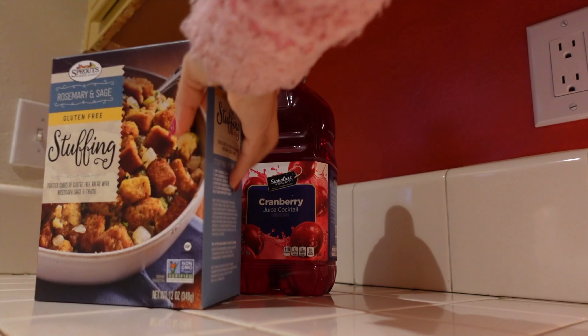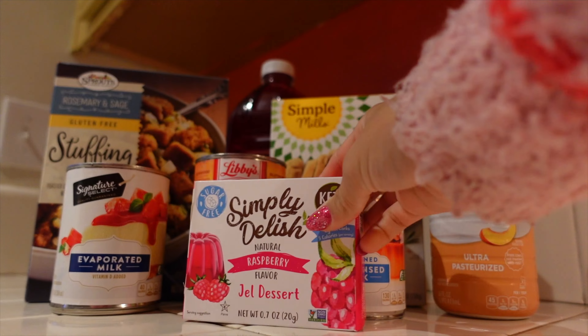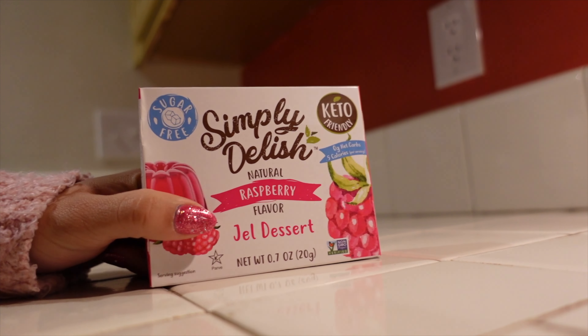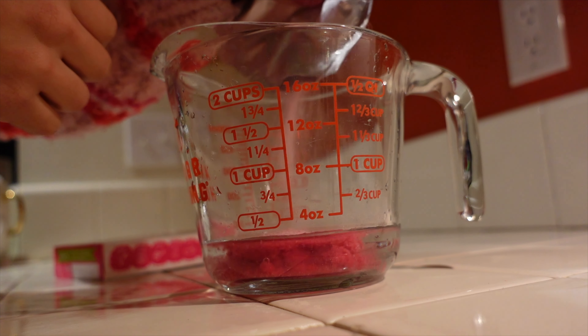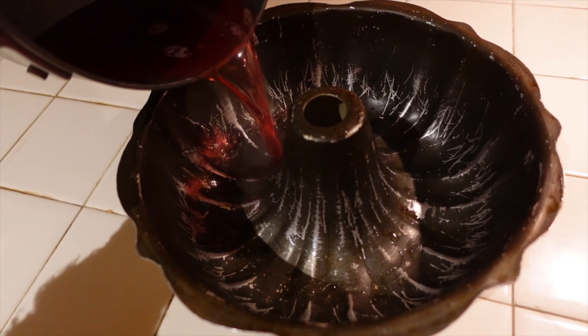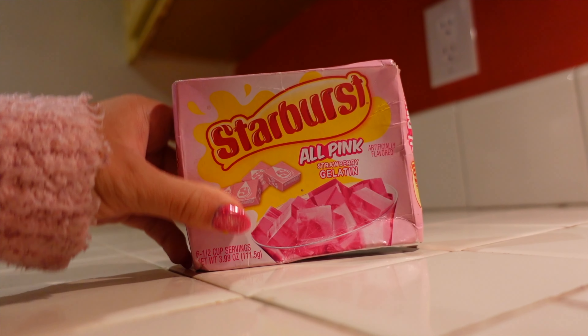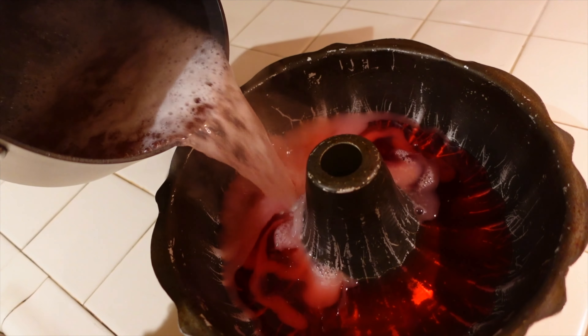Here are all the ingredients I got from the grocery store. The first thing I'm going to do is create the Jell-O because it's going to cure while I'm cooking the rest of the food. I ended up not making enough of this raspberry Jell-O, so I had to use this expired Starburst pink Jell-O and mix them together and hope it was enough.